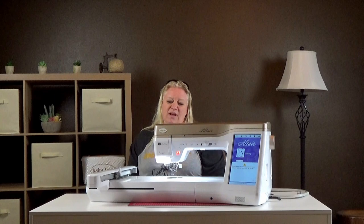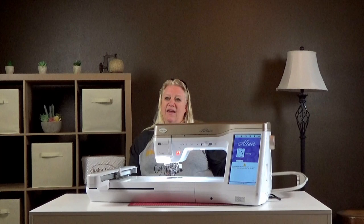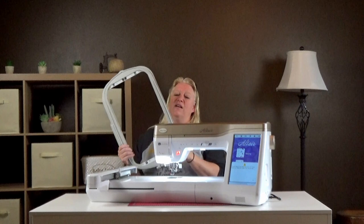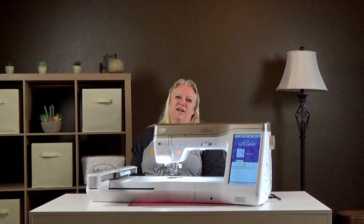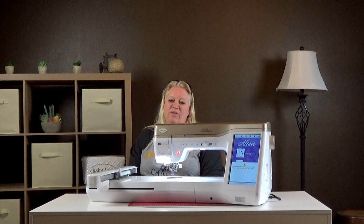I'm very fond of this machine — I have an Altair myself. It does tons and tons of things and we'll dive into all of those features today. One of the big pieces is you have a very nice throat space, so you can do a lot of quilting. The hoop size goes all the way up to nine and a half by 14, so you can do tons of embroidery projects. The machine also has Wi-Fi file transfer and some beginning digitizing features with the IQ Designer.